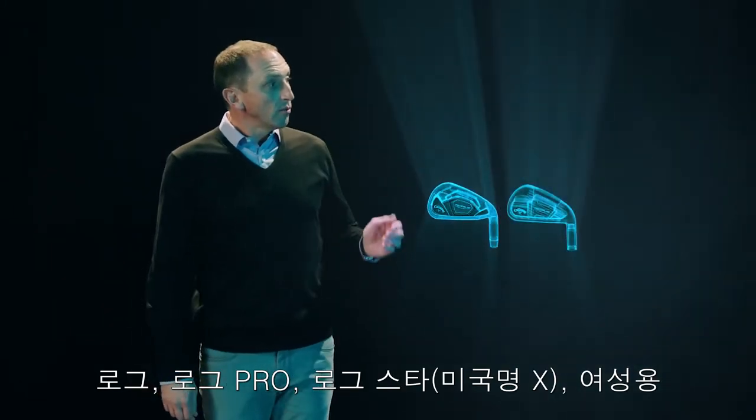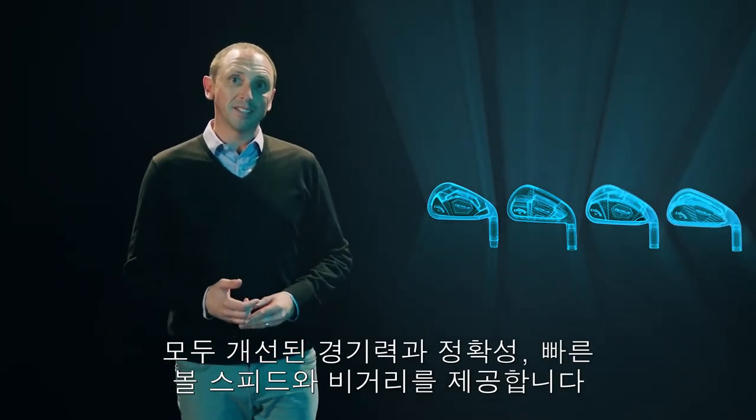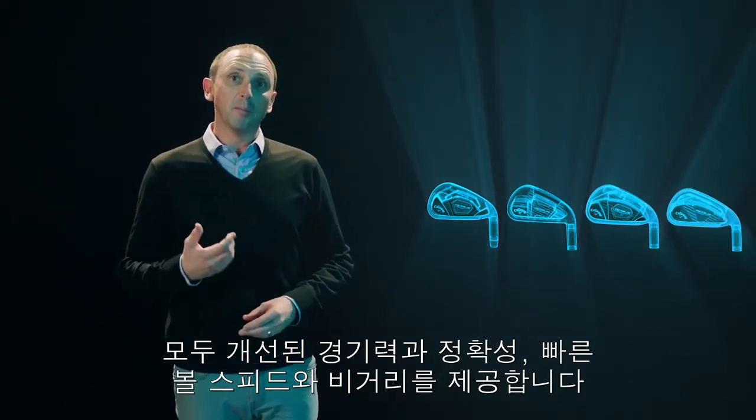Rogue, Rogue Pro, Rogue X, and Rogue Women's are all engineered to promote more ball speed and distance, increased accuracy, and better playability.